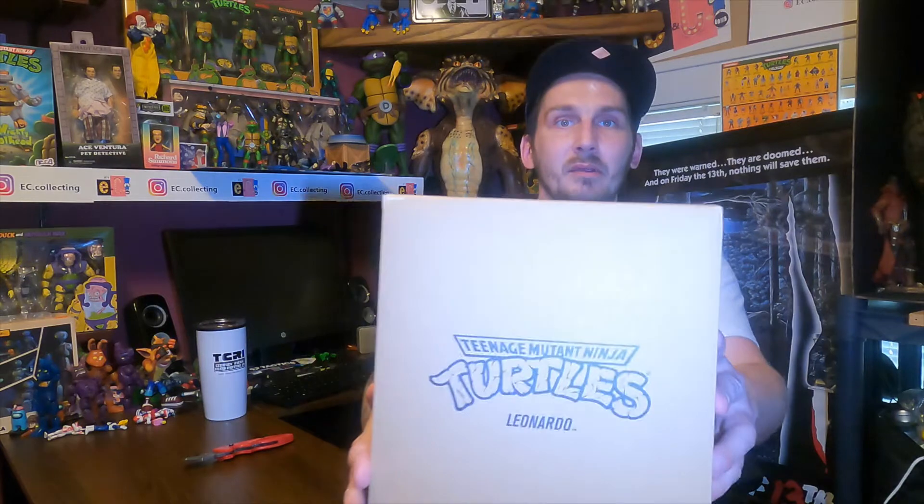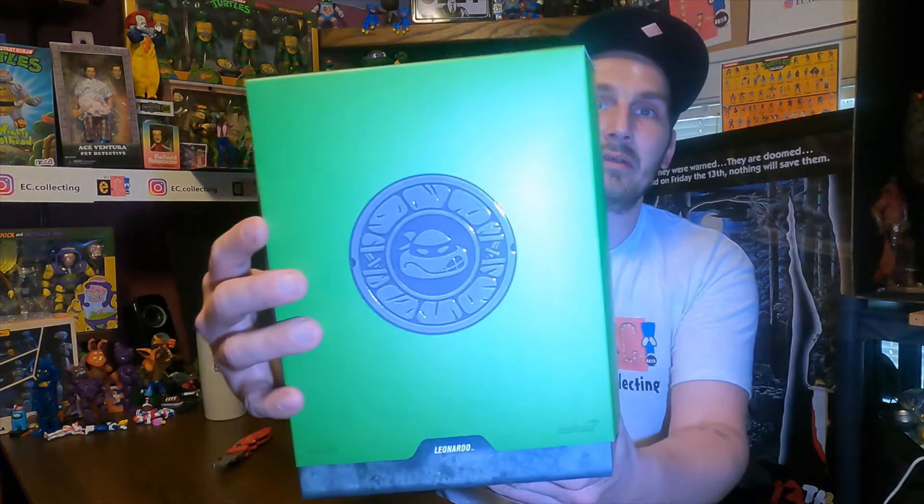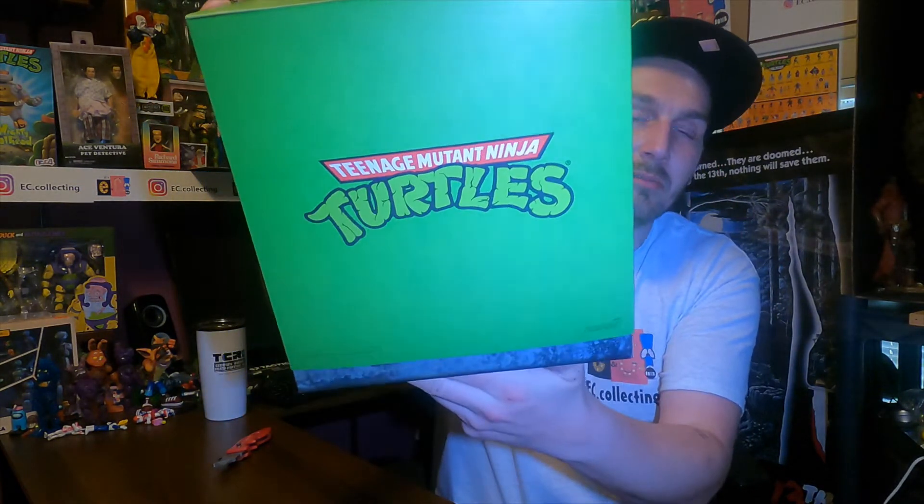Alright, we got a little box — let's get this thing open. This is my first Super 7 Ninja Turtle. The packaging is really nice. I don't even have it fully open yet and I'm already impressed. I'm really impressed by this packaging — very, very cool. I love the slip cover already.